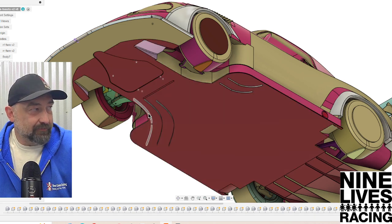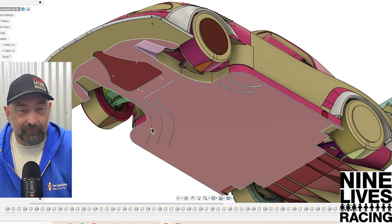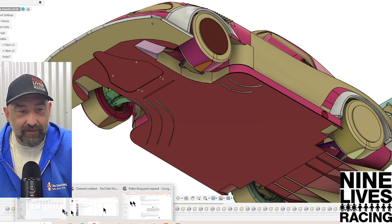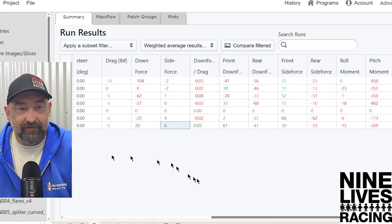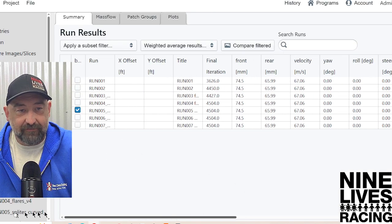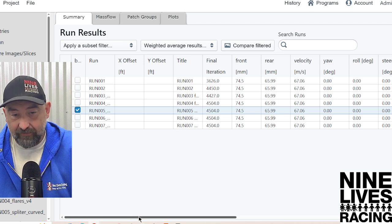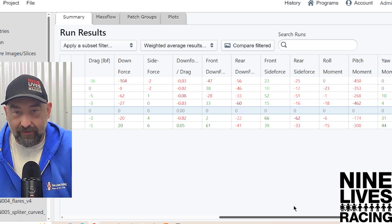We have no idea what we want to call these things, so if you've got a name for it, drop it in the comments. Let's just jump right into the test and see what kind of stuff that's going to tell us. Run 5 is our base — none of them at all. Run 6 was the J-hook, and run 7 was our swoopy guys, yet to be named.